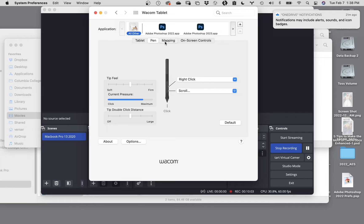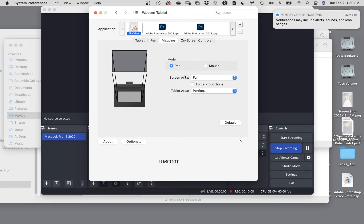The next thing is mapping. Mapping becomes really important - it's basically saying, how does my tablet relate to my screen? If you take your cursor and put it onto the very top left-hand corner of your tablet, it should be the top left-hand corner of your screen. The top right corner of your tablet should be the top right corner of your screen, and the same goes for the lower corners.